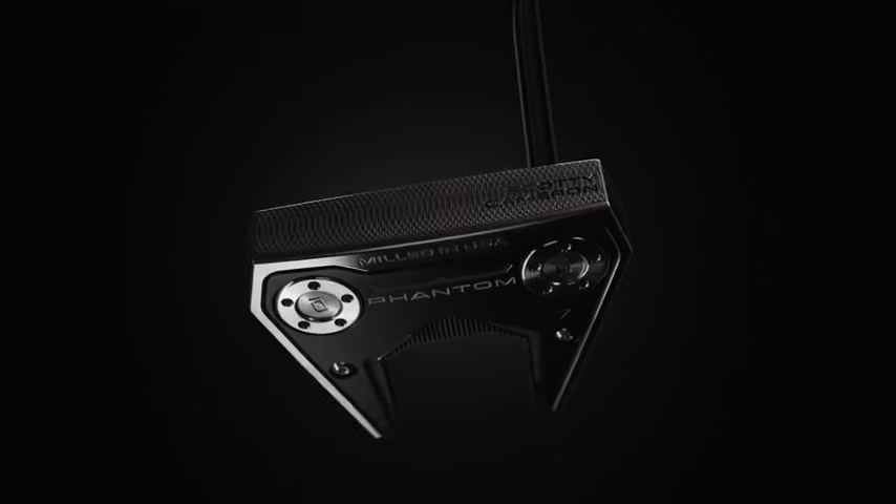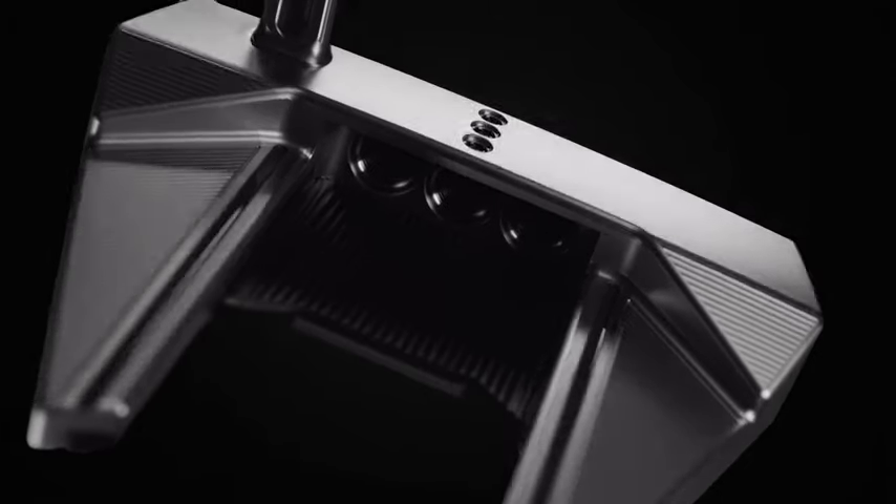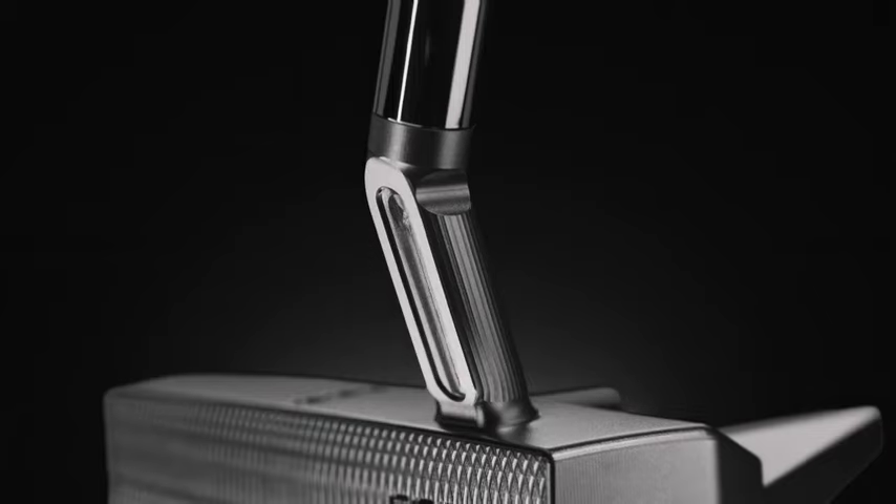The new 7 comes with two different neck or shaft configurations: a mid-bend, almost face-balanced, and then we have a Phantom 7.5, which is a shorter neck.